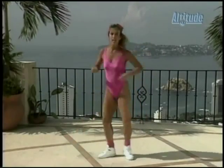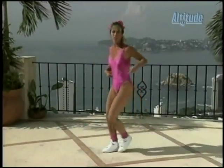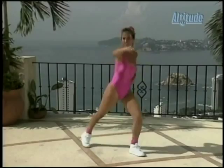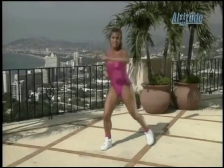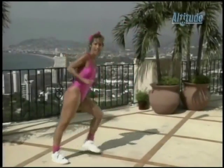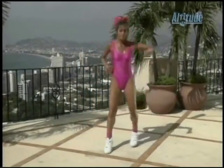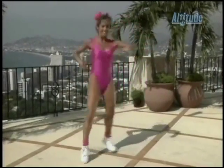And side, side. Double, double. And double, double. That's it — to the side. Move, move, move. Add the arm — ready? Pump, pump. You got it, great.